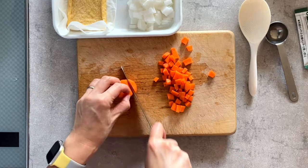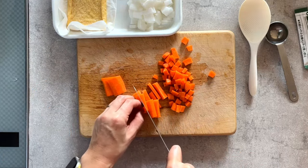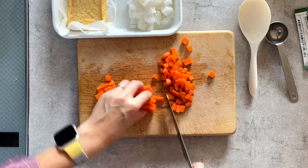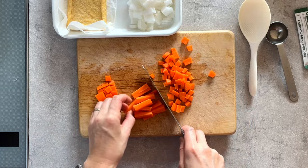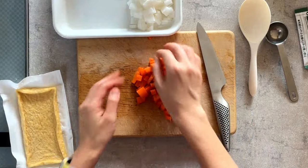We'll add links to all the recipes in the description. I'll also include the amounts — how many carrots, and so on. I'm going to start cooking the rice now. It takes some time to start boiling, and once it starts boiling I'm going to add the seasoning and ingredients. The carrot is chopped.